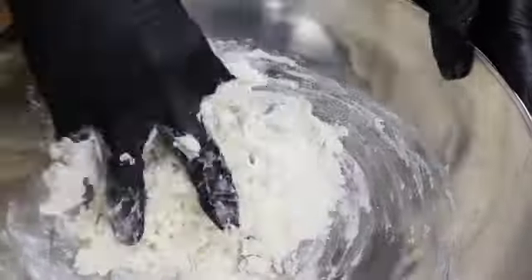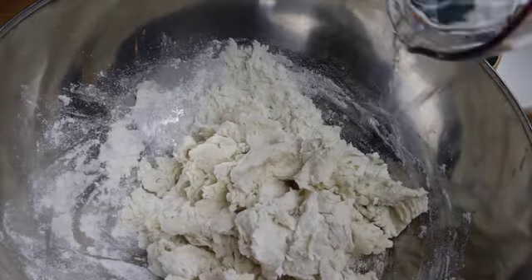Knead for at least five minutes till the dough begins to come together. This activates gluten in the dough for wonderful taste and texture.